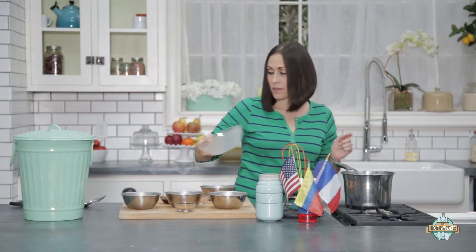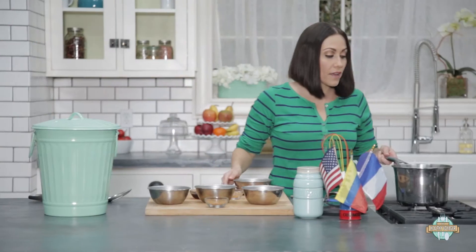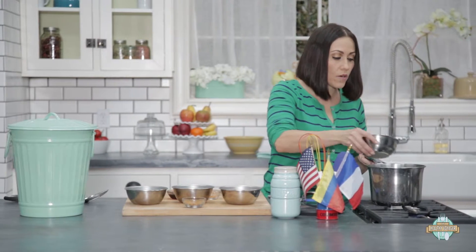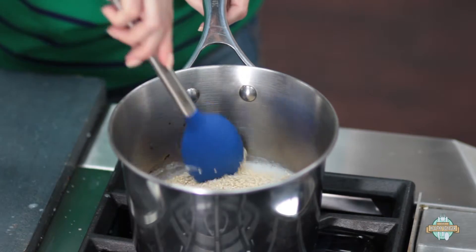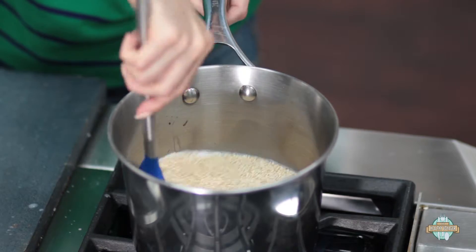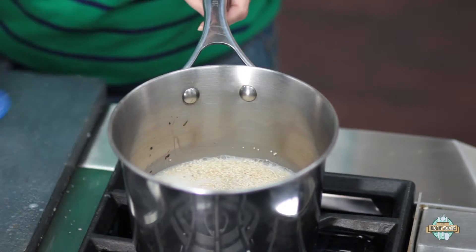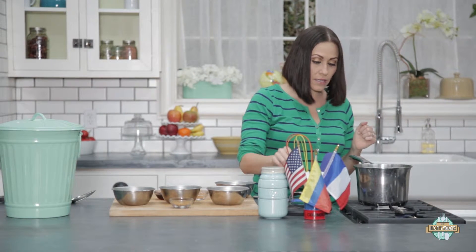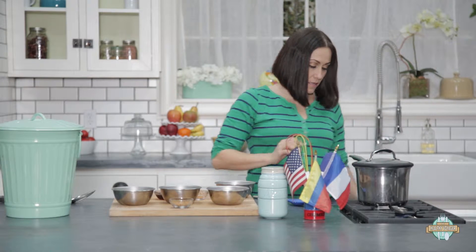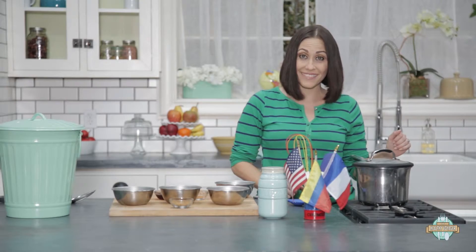And then once we get it boiling, we're going to toss these guys in and let them fluff up. Our milk is boiling, so we're going to go ahead and put in our quinoa and get it all nice and incorporated into the milk, and let it simmer a little bit. Then we're going to turn down the heat, cover it, and let it absorb for about 15 minutes.